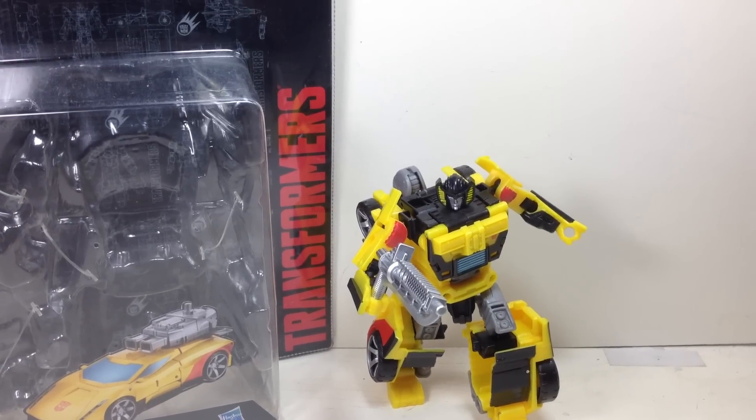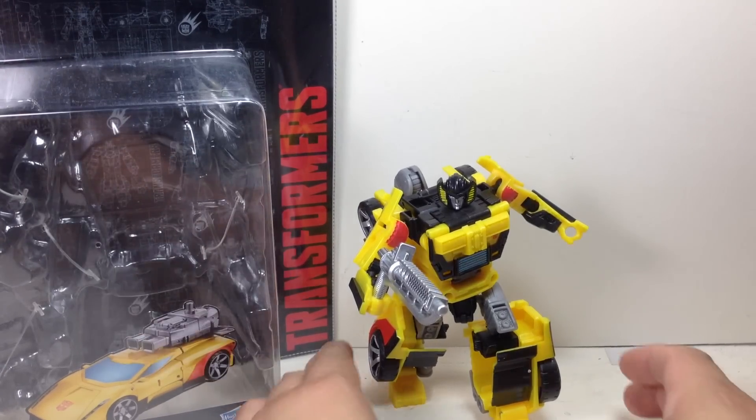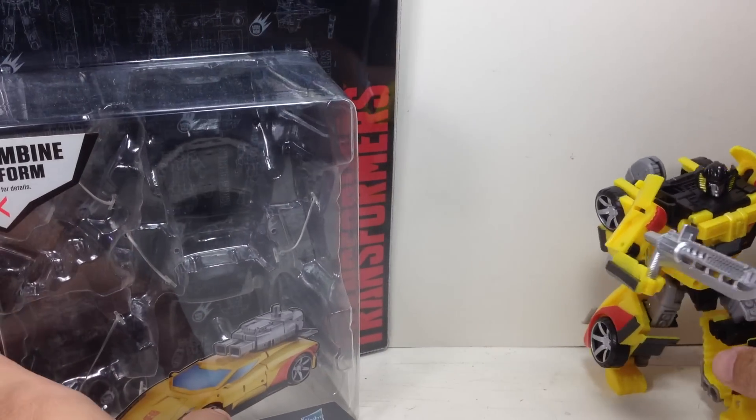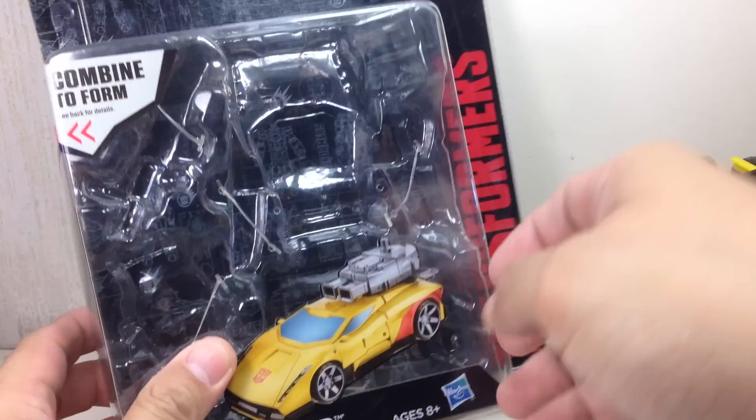This is the Transformers Generations Combiner Wars Deluxe Class Sunstreaker. The figure is part of Wave 4 of the new Deluxe Class figures for the Combiner Wars series of figures.